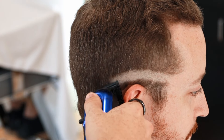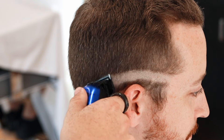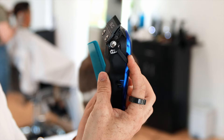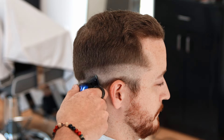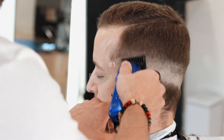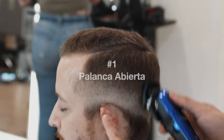Now we're going to close the lever and create our steel line. This is going to be a medium haircut, so we won't go too high but also not too low — you need to measure well where you place your guide. We open the lever, create another guide roughly one finger's width apart, and then use the number 1 also on open lever to create another guide about one finger's width.